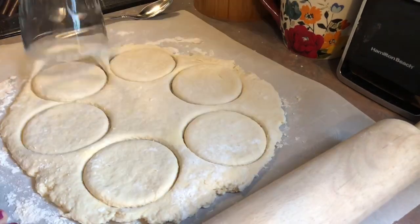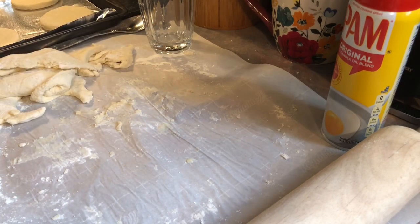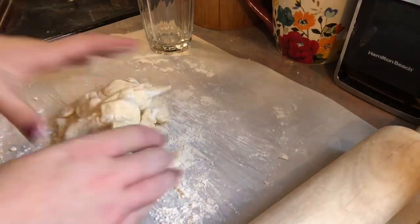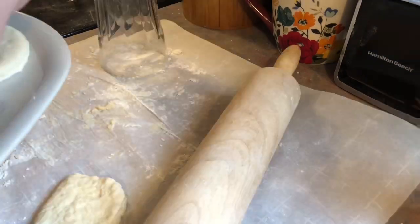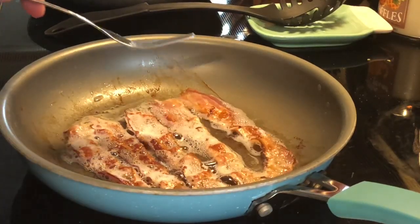I just place those biscuits on a greased baking sheet and pop them in the fridge until I'm ready to bake them. Those will bake at 450 for 10 minutes. For the rest of the biscuits I'm going to freeze those — I just keep making biscuits until all the dough is gone, then I put them on a plate and flash freeze them for about 30 minutes and put them in a freezer bag.